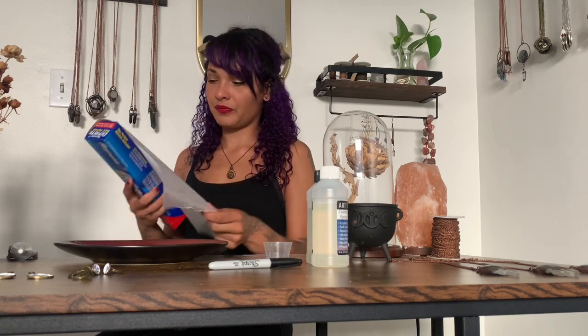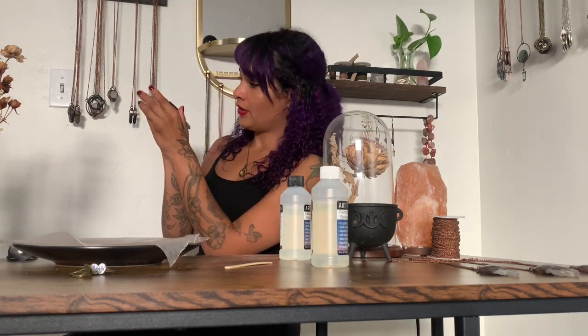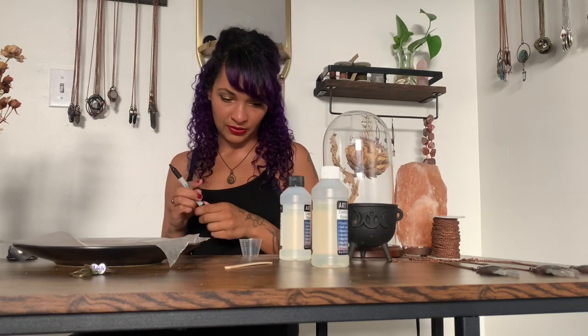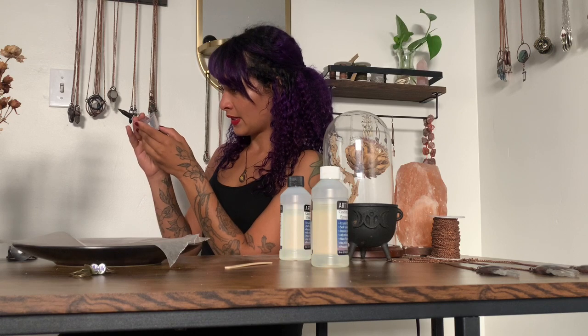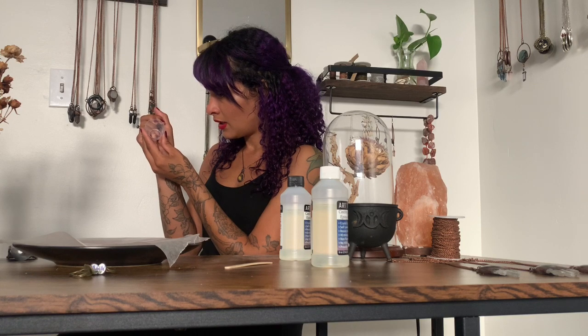You're going to want to put them somewhere safe that they won't be bumped and somewhere relatively dust-free. I like to use an old cake carrier cover placed over them — you can also put them in a microwave or just on the counter. For mixing the resin, follow the specifications for whatever resin you're using. Usually it's a one-to-one ratio, so take your measuring cup and a marker and mark out what you want — I'll mark it at one and then at two.